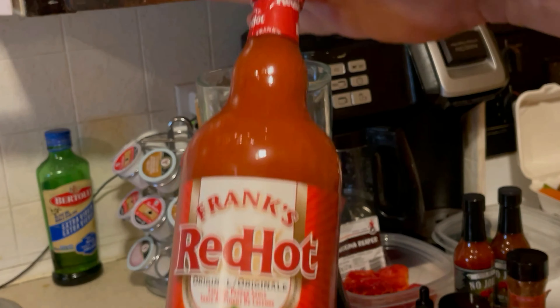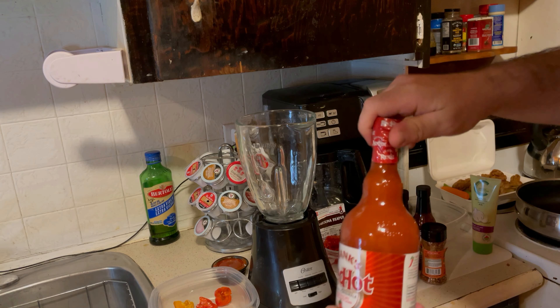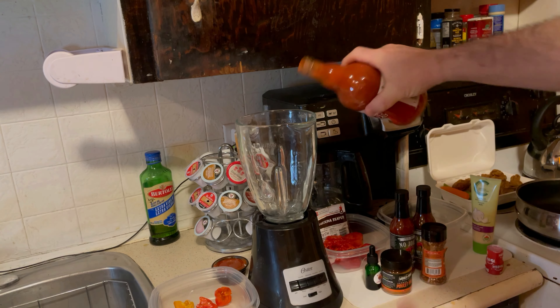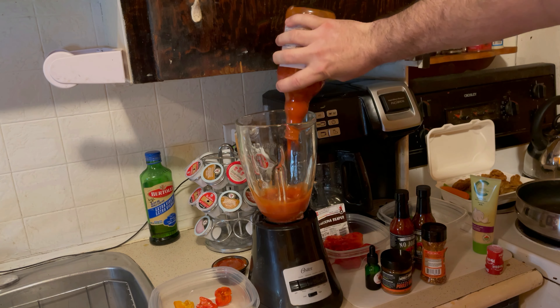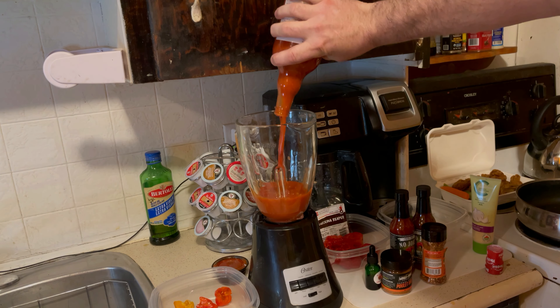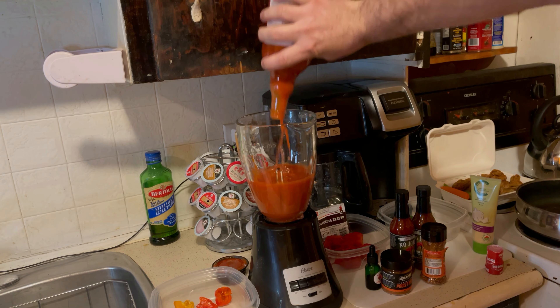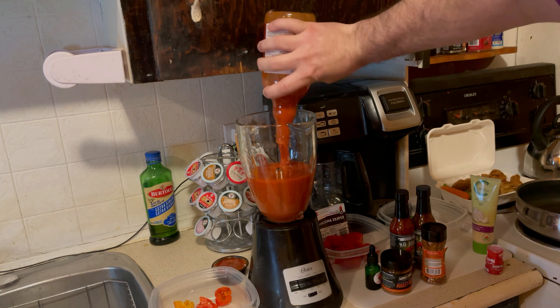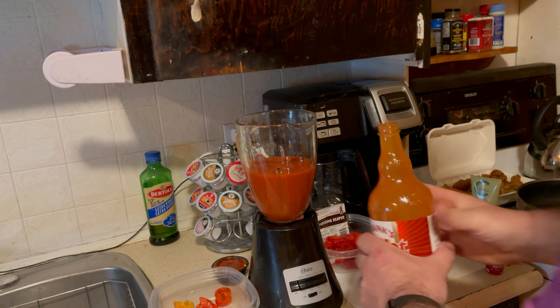The Frank's Red Hot — he added the whole bottle in there as a base. Yep, and he added all of it in. That's going to be the base for the sauce. Huge sauce. It's going to be a lot of sauce. There's going to be some saucy wings.